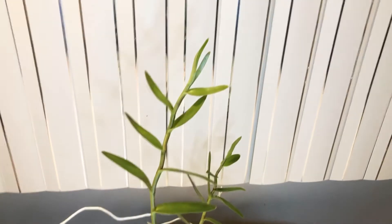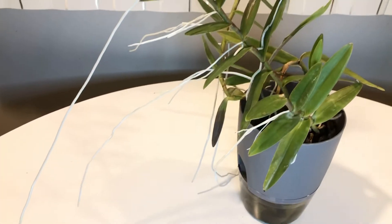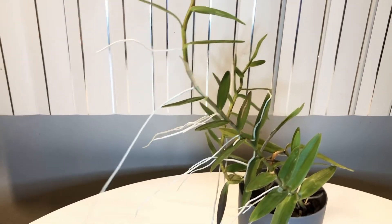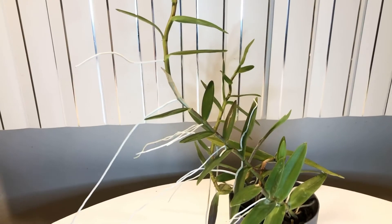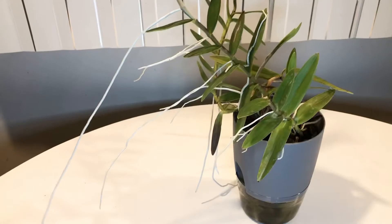Let me lift the camera so you can see how tall this plant actually is — it's pretty tall. Those roots — the plant is leaning to one side because that's where the sun is coming from, and these roots are heading in the opposite direction. I guess that's what orchids do — my phals do the same thing, where the roots start growing the opposite direction because they're looking for something dark to attach to.